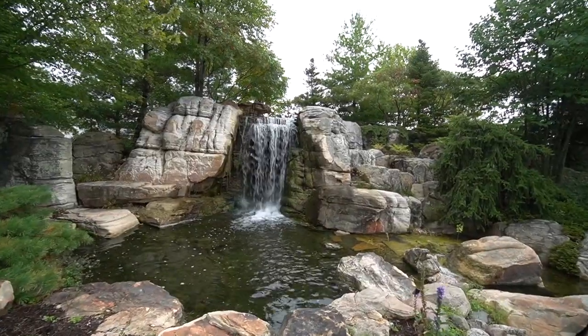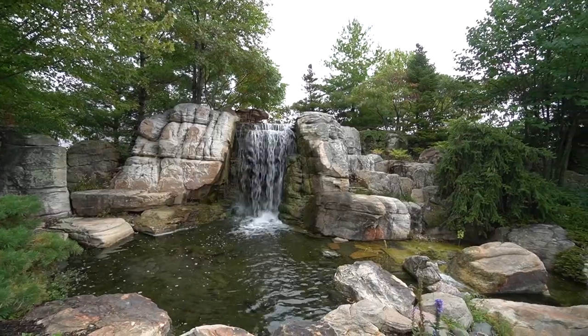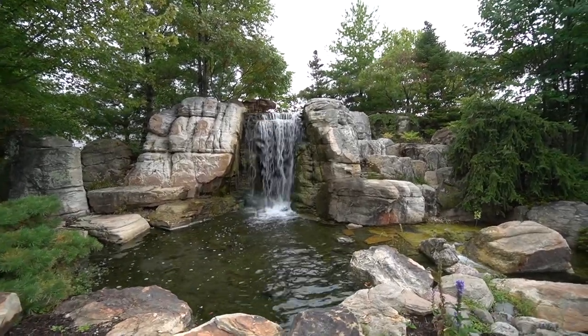The problem that the customer has been having is this water feature has been leaking, so he wants to replace it. He's tried multiple times to fix it and has not been having any luck with those repair projects. The other thing we want to do is naturalize it.